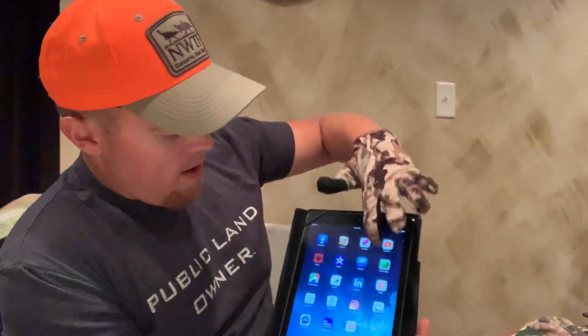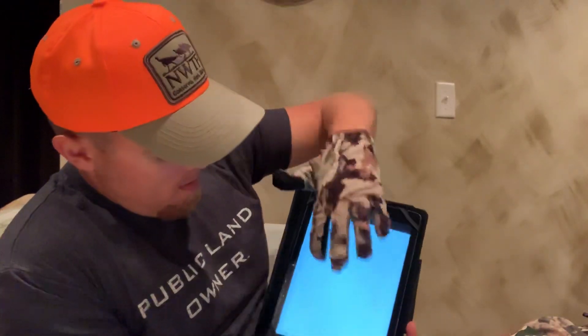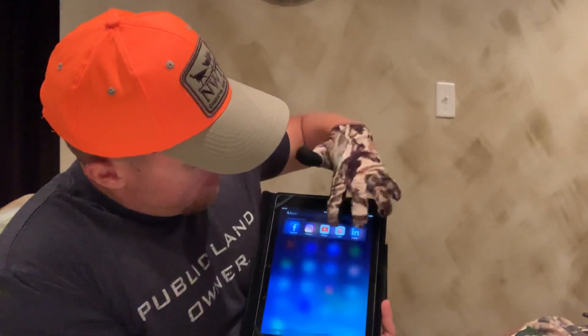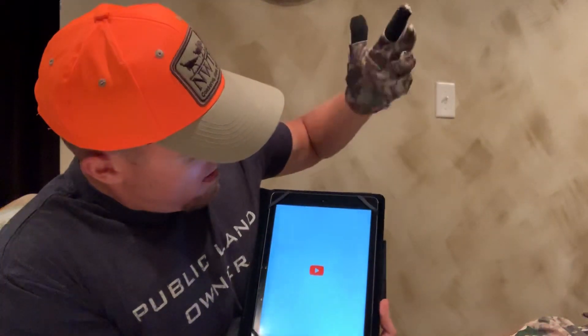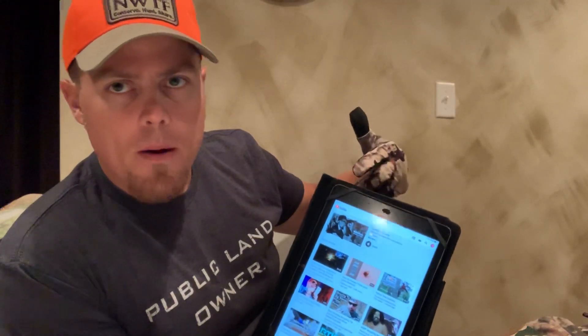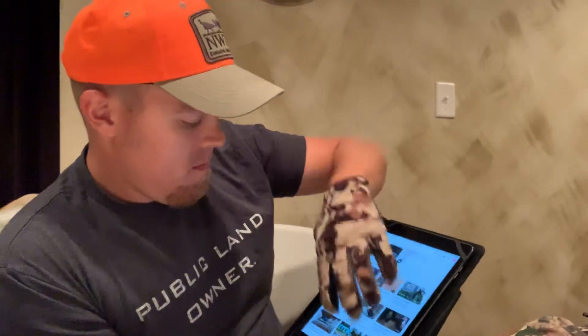One of the big features is it's a touchscreen compatible glove. I'm going to show you on my iPad here. I can bring up the ESPN app — you can see that app opened. I can close it and bring up YouTube. Touch is pretty responsive on these. I'm pretty happy about them because with all the technology we use today — ONX maps or anything like that — it's awesome to have touch tips so you don't take your gloves off. It's more of an issue in late season.